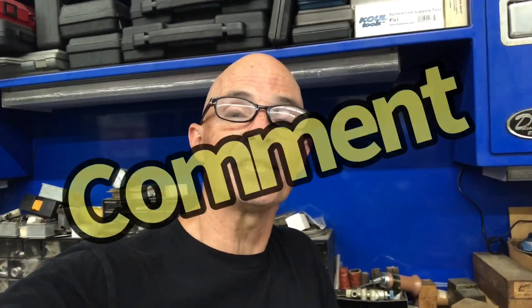Please let me know in the comments if you know for sure or if you have an opinion. Richard Holder — make sure to like, share, subscribe, ring the bell, do all that stuff. I'll keep testing.